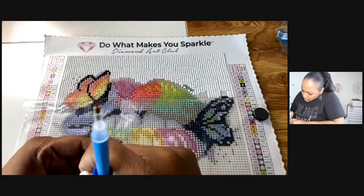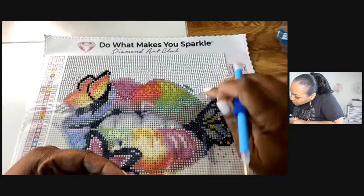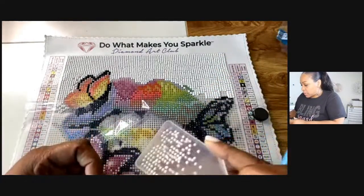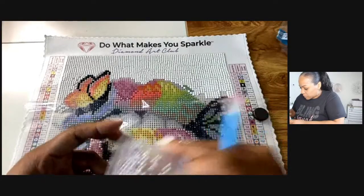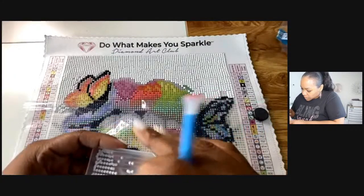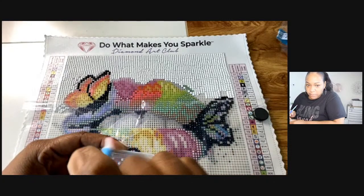If you guys do diamond painting, please go to my Facebook group and upload your paintings — I would love to see some of what you're working on. This is really relaxing — I have the lights off in here, it's just the light from the ring light.